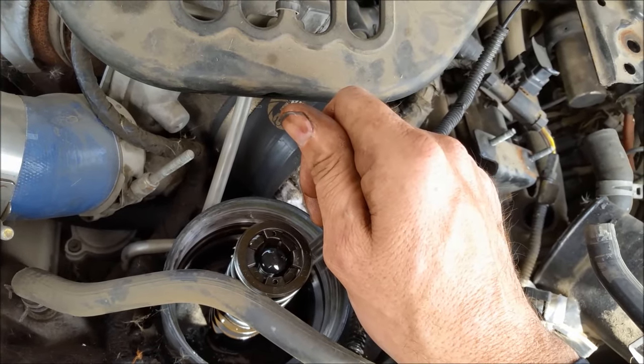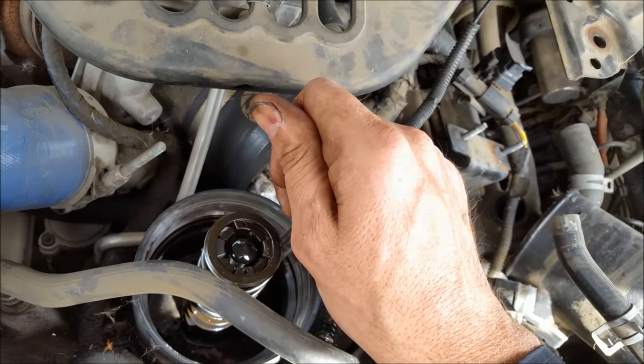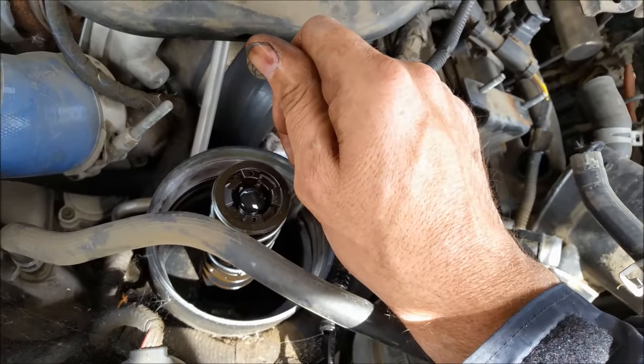Turned out there was the wrong filter in it — it was too short — and I got some debris in the oil relief piston. That's what happened. I took it out and got a little oil pressure back.